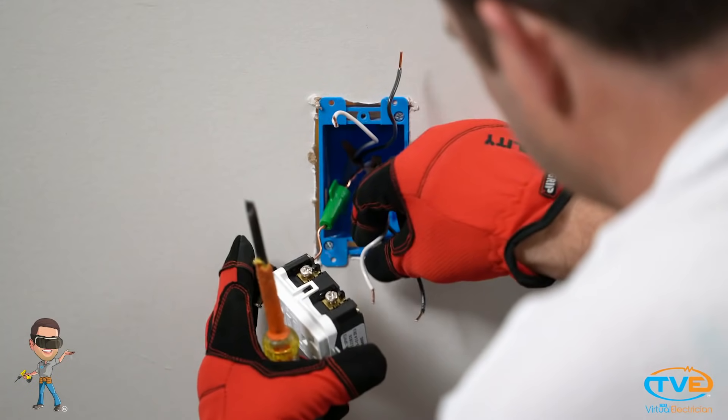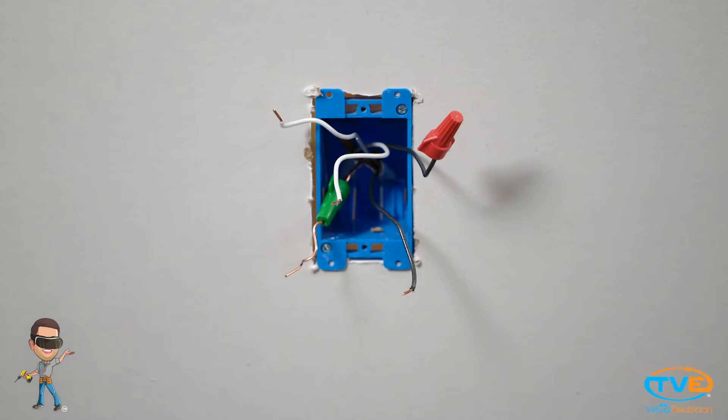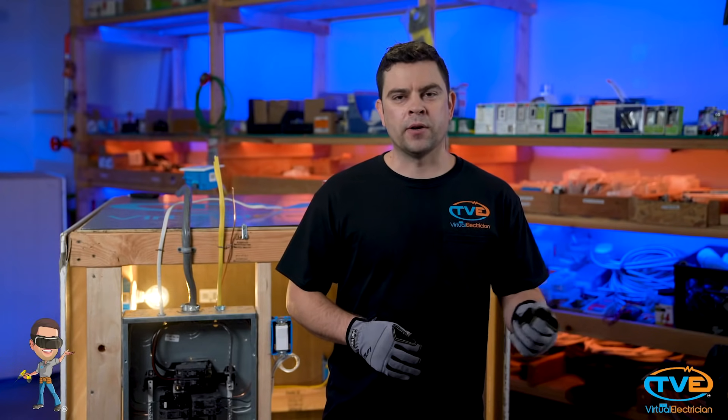Turn off the circuit breaker to that device, unscrew the old device, and unhook the wires. Turn on the breaker and use your voltage tester to determine which wire is the line wire.